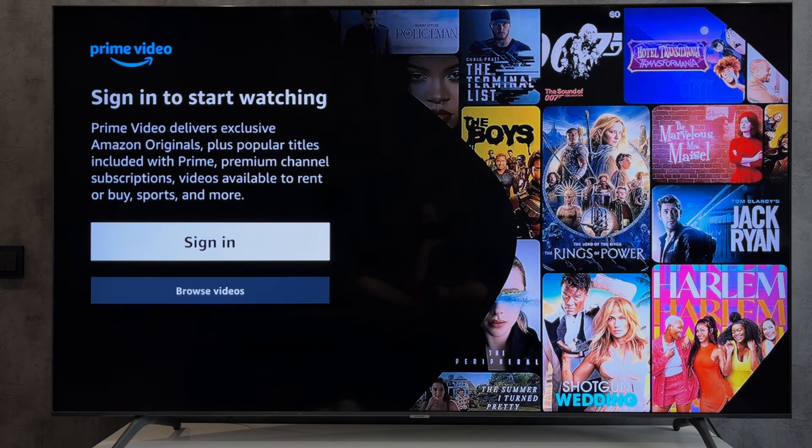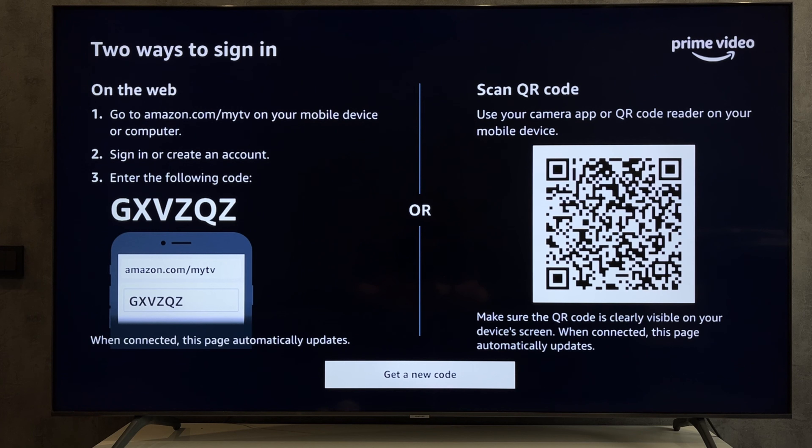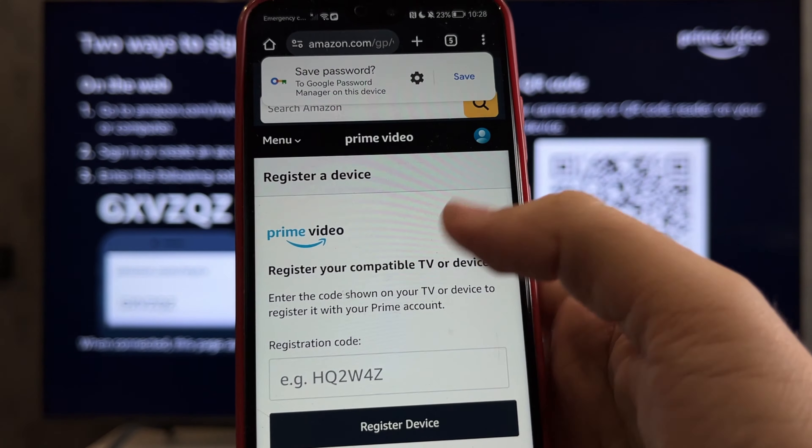Sign in. Open Amazon.com/MyTV and sign in to your Amazon account. Enter the code.